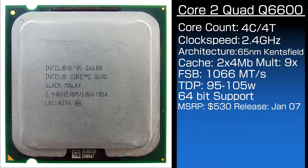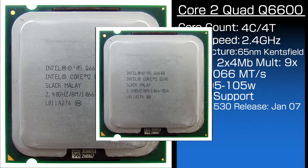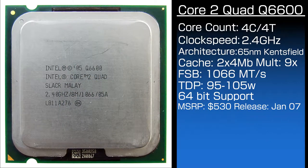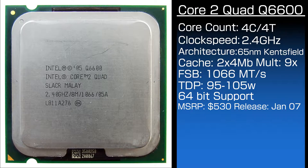Wait — 2x4 MB of cache? Yep. These Core 2 Quads essentially were two Core 2 Duos glued together, and it really was not much more advanced than that. The two separate core clusters communicated over the northbridge, which means lots of latency. The stock FSB speed is 1066 MHz, and all Core 2 Quads were on the LGA 775 socket, other than the laptop ones.